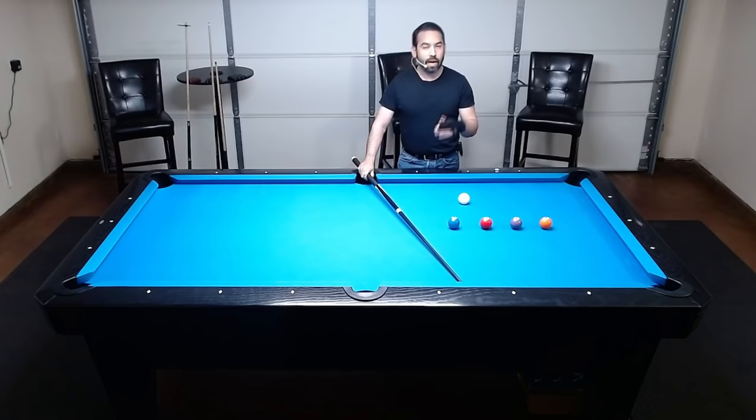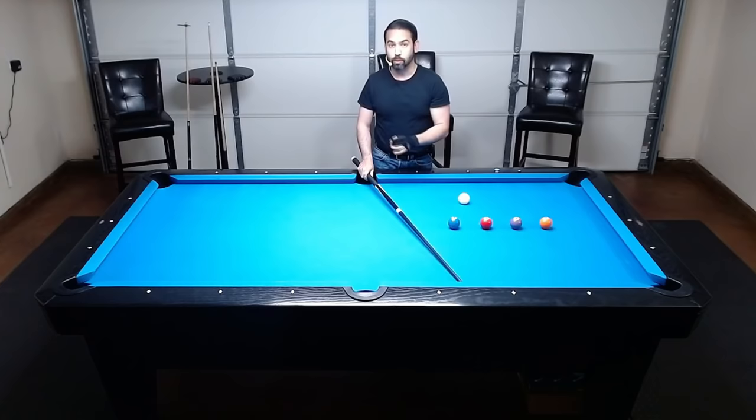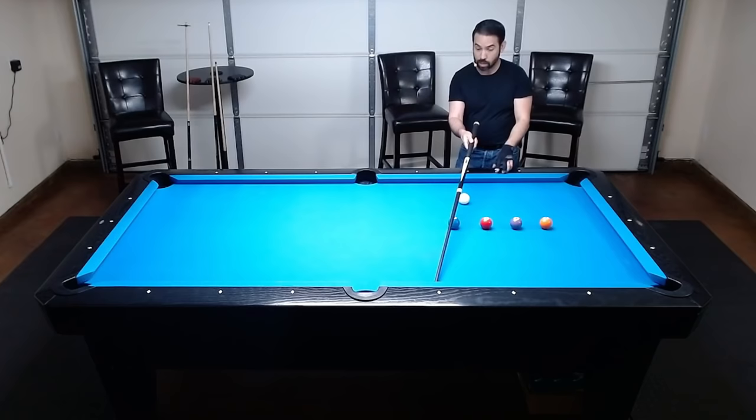From here, you have to imagine the third line going from the middle of the two ball to the pocket opposite from the one you want to bank to, then try to see where those two lines cross. Then bring your cue over to the two ball so you can see the line the two ball has to travel and where on the rail it has to hit, and then try to shoot.